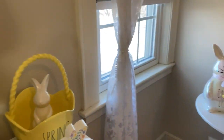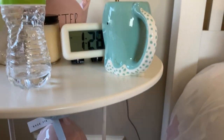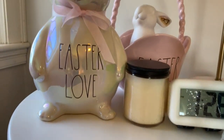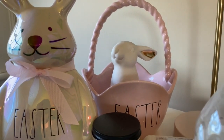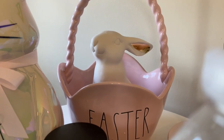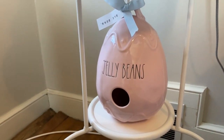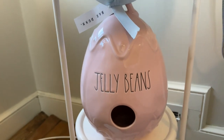And then lastly I have my little nightstand over here. I just have a coffee mug that I've been drinking out of — it's super cute. And then I have a water bottle. And then I have my Easter love bunny. And then another Easter basket that I got last year with a little bunny from Target in it that I bought quite a few years ago. And then underneath on this little one here I have this jelly beans birdhouse that I absolutely love.